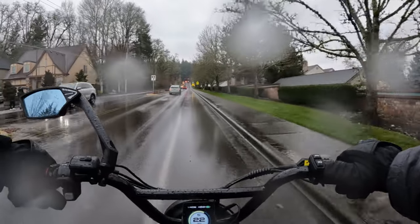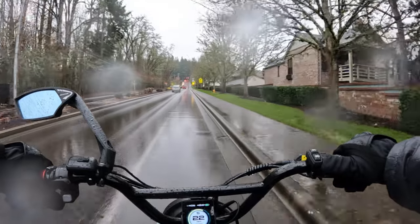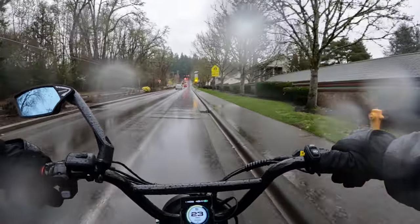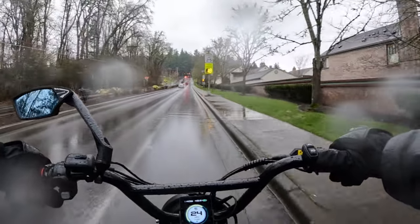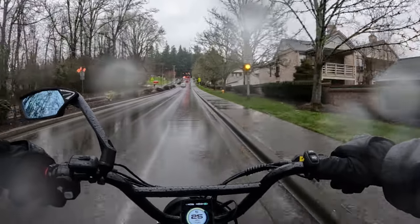Also, you need gloves. I've got gloves that are pretty good, but after a while the rain does seep through. I haven't found a pair of gloves yet that absolutely keeps me perfectly dry, but they will for a pretty good stretch.